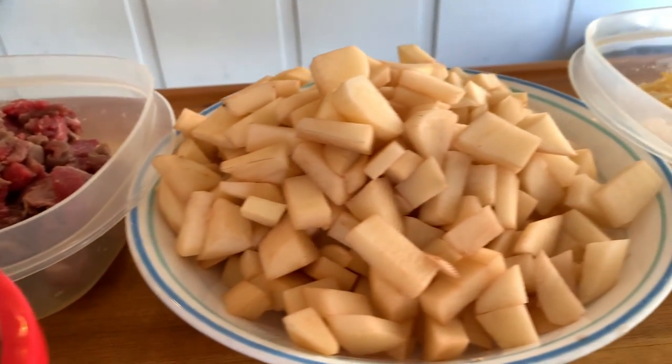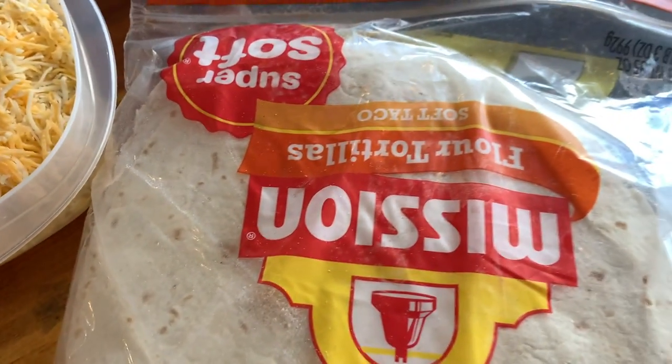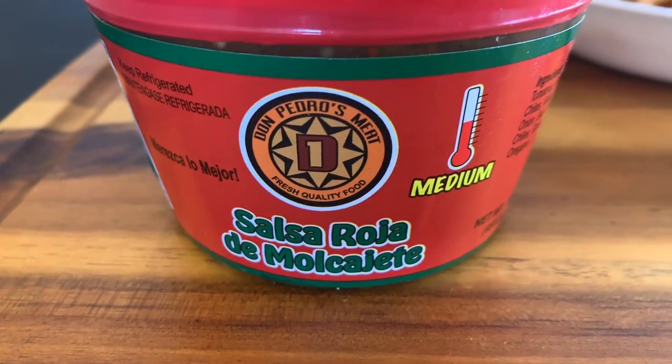Welcome back guys, so today we're gonna be doing a carne asada breakfast burrito. Here we have everything we're gonna be needing: our carne asada, our potatoes, cheese. I'm gonna be showing you guys the store-bought salsa — there's a couple that I like that actually taste good. I'll make it really easy for you guys where you can just go to the store and get everything you need.